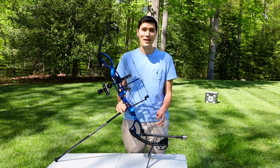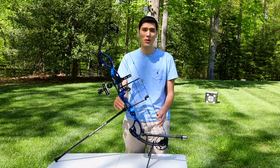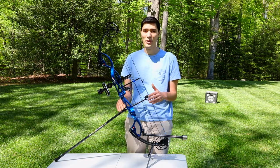Hi, I'm Scott with Archery360. Today we're going over target bow terminology, specifically compound target bows.